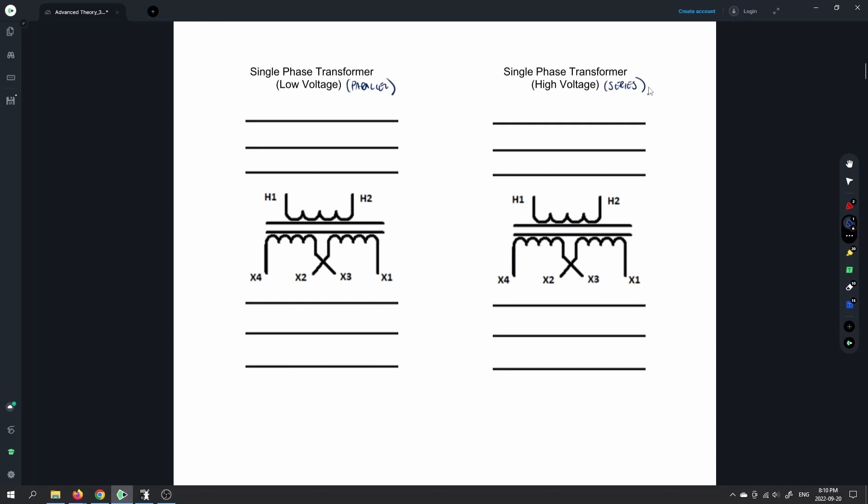Let's start with the single phase diagram. We're going to have Line 1 and Line 2 — we have 208 volts in the shop. We'll grab single phase 208 volts as our feed. Line 1 will feed H1 and Line 2 will feed H2, and we do that for both projects. You can keep the primary connections the same for both. That means we have 208 volts applied to our primary.